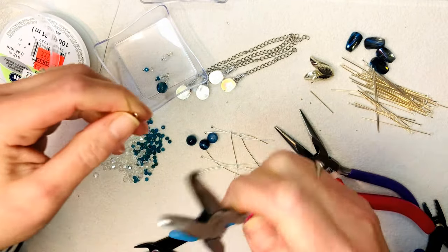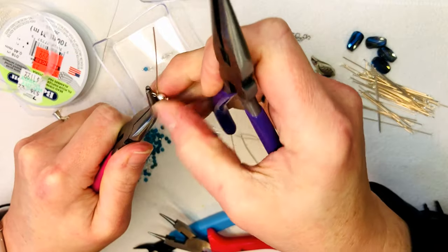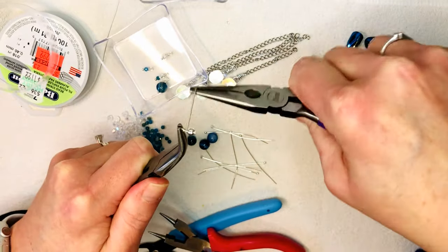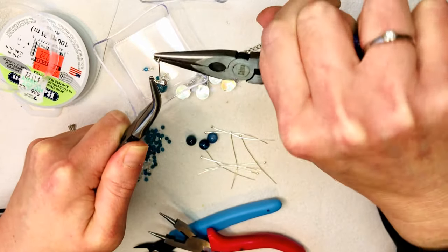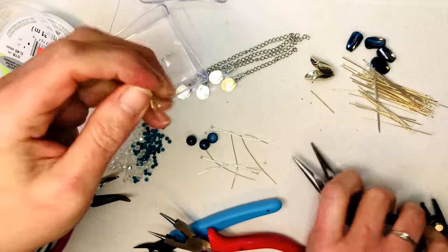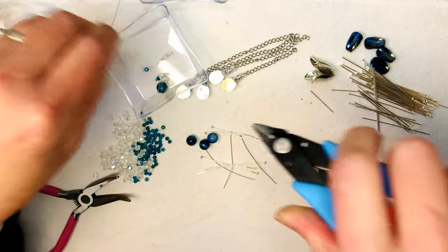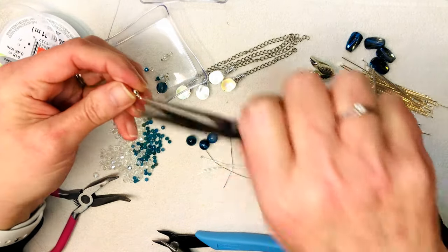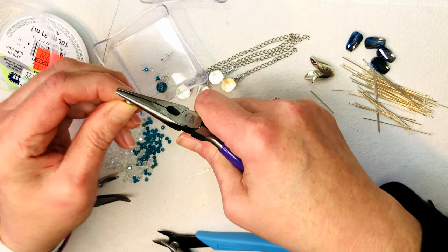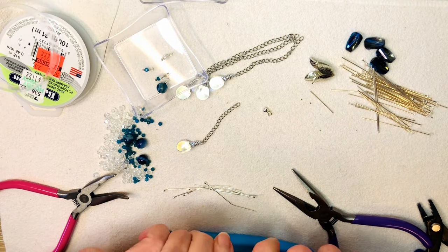The wrap is a little bit harder to do with these flat head pins since they're a thicker gauge, but if you hang on tight it's not a problem. Let's start hooking some of these on so you can see what I'm trying to do, and then I'll go off-camera and finish making the rest of the wrap loops before we put them all on our little chains.